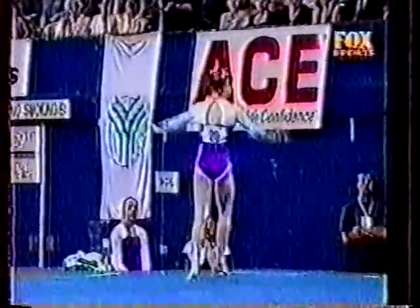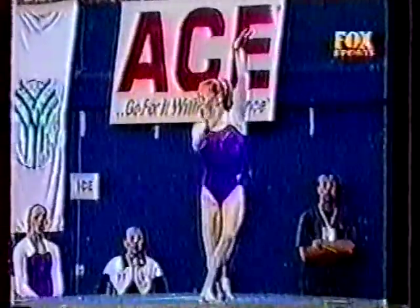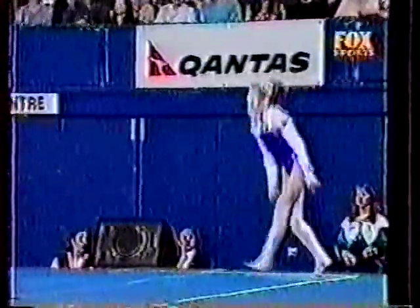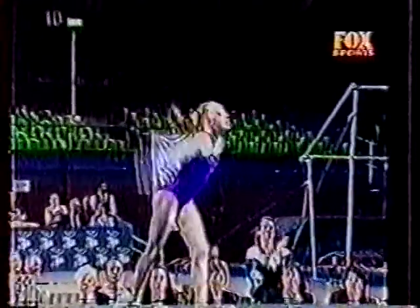Acrobatic gymnastics connection. Double twist forwards. And double pike to finish.